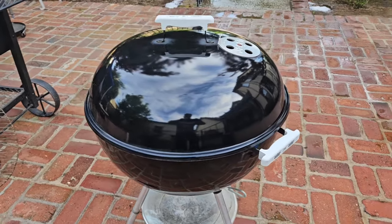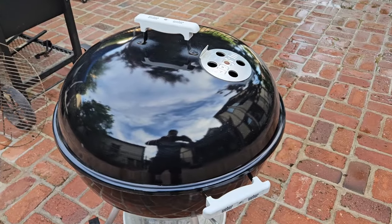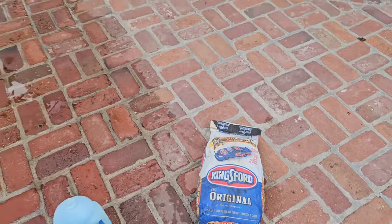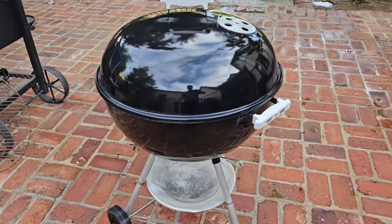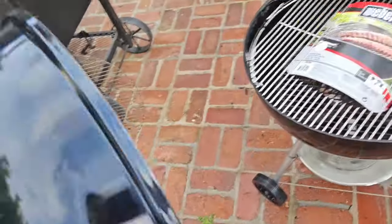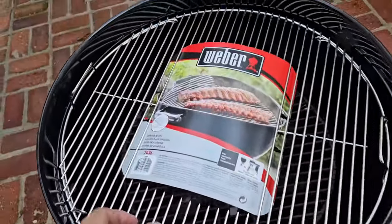The old Weber kettle is good as new — that's the awesome thing about these. To get an idea of how old this thing is: on this bag of charcoal I found a date stamp going back to 2016, so this thing is probably at least a good eight years old sitting out in the backyard. It cleaned up a lot better than I even expected and I only spent about five minutes on it.